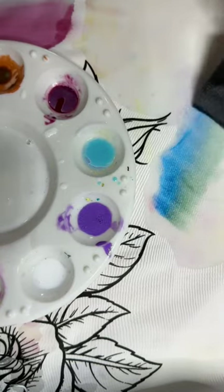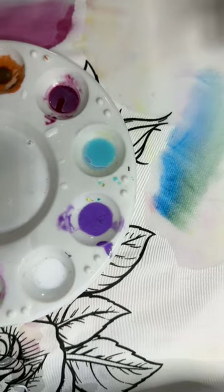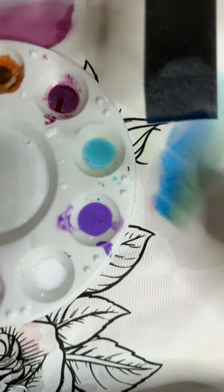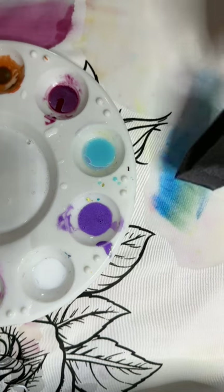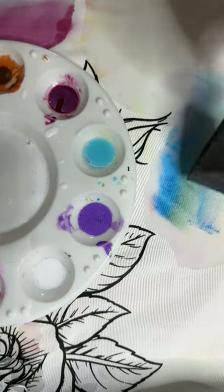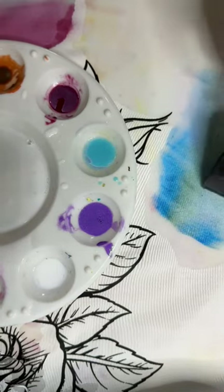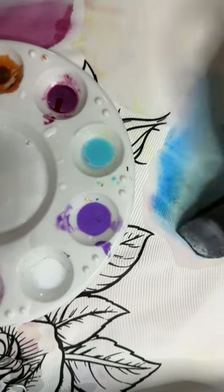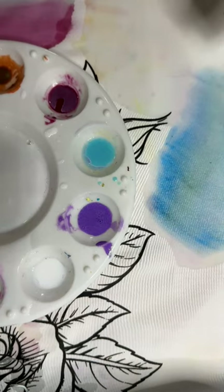If you find that one color is not quite as strong as the other, I would always use a sponge brush for this — you can use regular brushes, but the sponge brush gives you a better way of getting that blend while putting the color down at the same time.